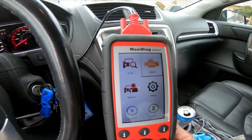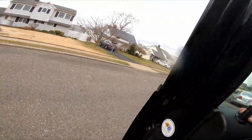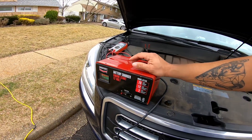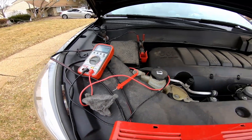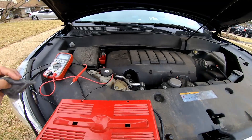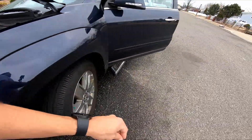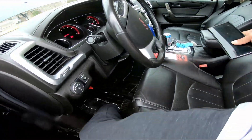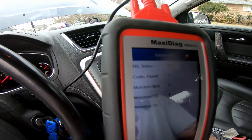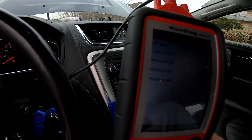Let's see what codes this is going to pull. I can disconnect the charger — let's get that out and get those wires out of here. Now it says the check engine light is off.